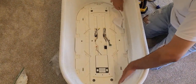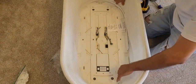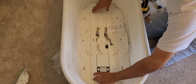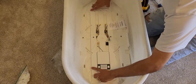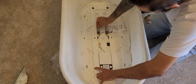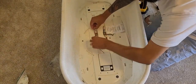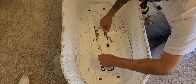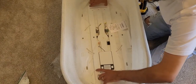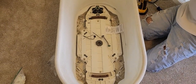We've removed all the clips and the mesh is completely released. We're going to start removing this by going upwards. The cables should go to the bottom side of the base, which is where we need to access. Make sure they're free to go down there by themselves. Now that it came off, we can remove the base. That was the most time-consuming part of this project.